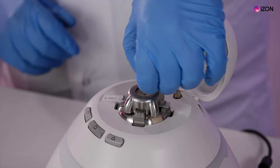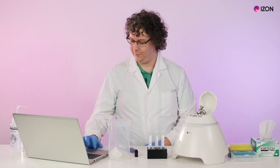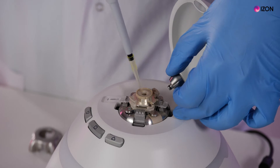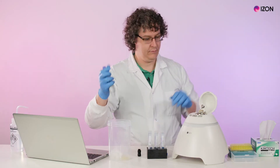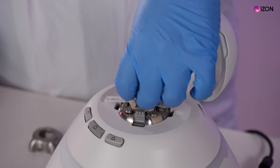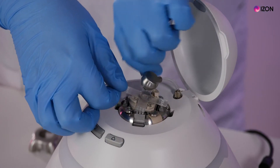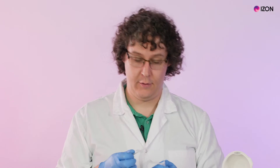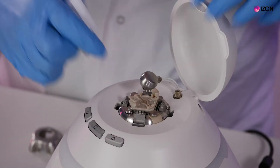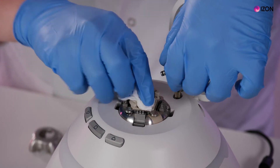Then remove the pressure nozzle and wait for the device to move into the load position. Remove the wetting solution from the upper fluid cell, then remove the upper fluid cell. Remove the nanopore and dry it with a lint-free tissue or a nitrogen gun. Wipe all the residual liquid from the lower fluid cell.